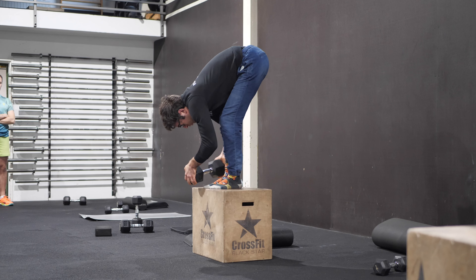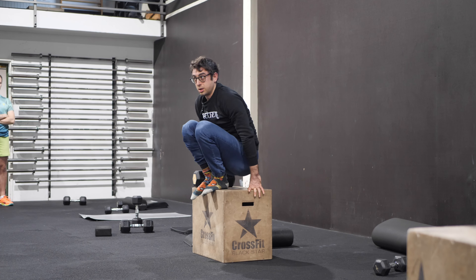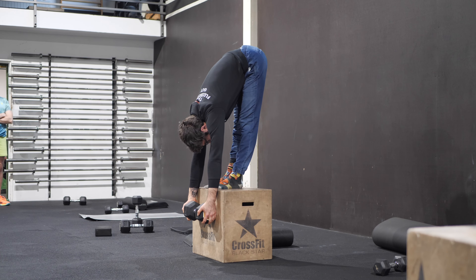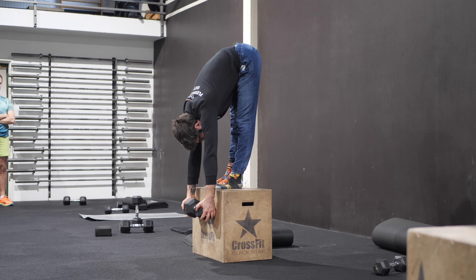So we have three strategies. One: bend and extend your legs. Two: bend and extend one leg at a time. Three: get deeper into the stretch.